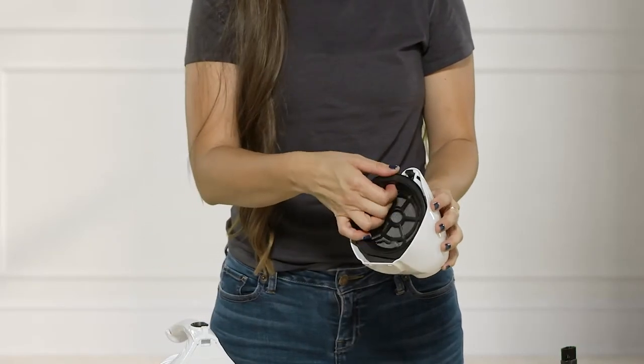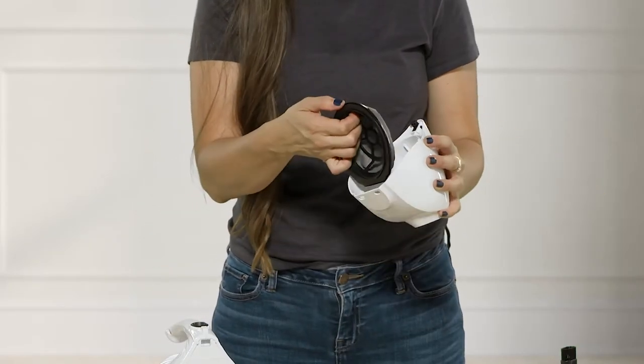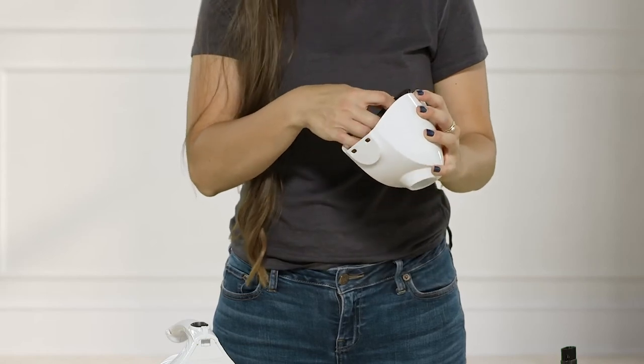To empty your dustbin, you would just remove this filter, dump out the contents, and then you are ready to get to cleaning again.